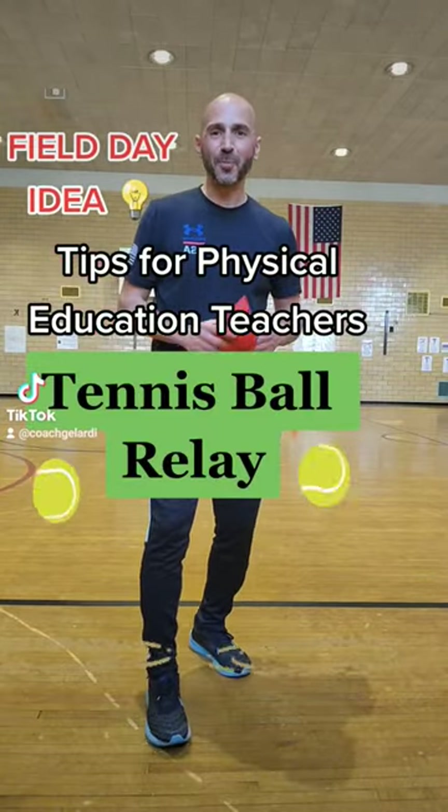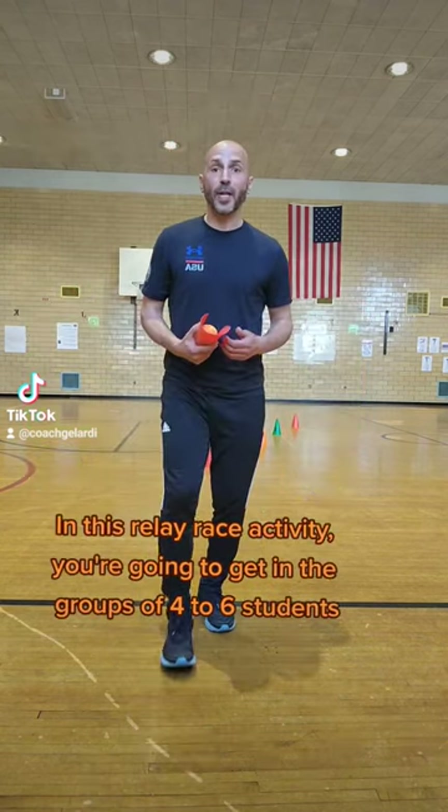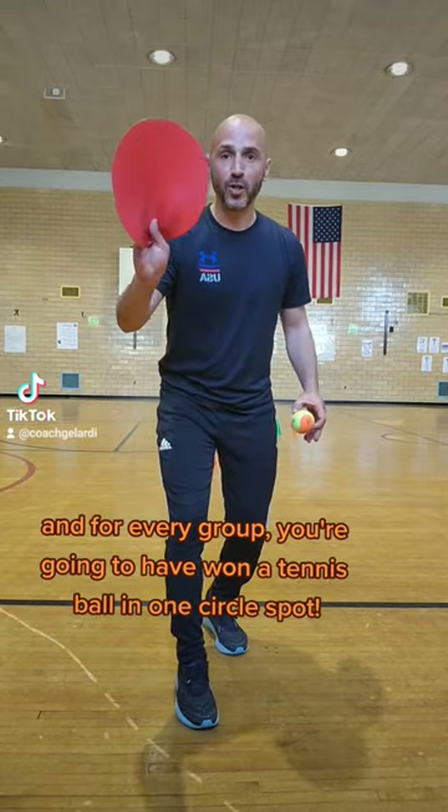Tips for PE teachers. Here's how you play the tennis ball relay. In this relay race activity, you're going to get in groups of four to six students, and for every group you're going to have one tennis ball and one circle spot.